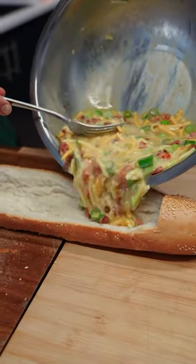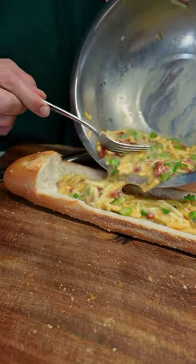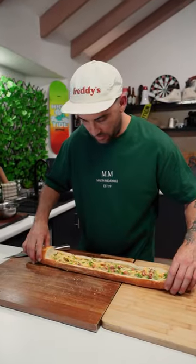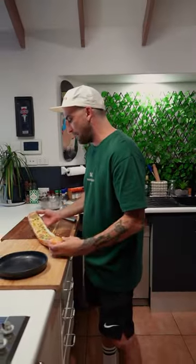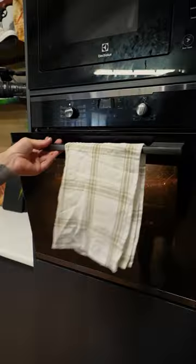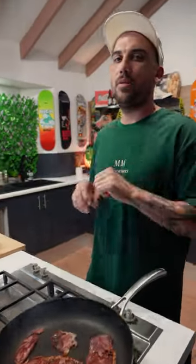Pour it in — oh daddy! Fucking yummy man. A little jiggle. So in the oven we go. All right, 25 minutes at 175 degrees guys. And we'll finish cooking our prosciutto, crumble that over the top and we are on.